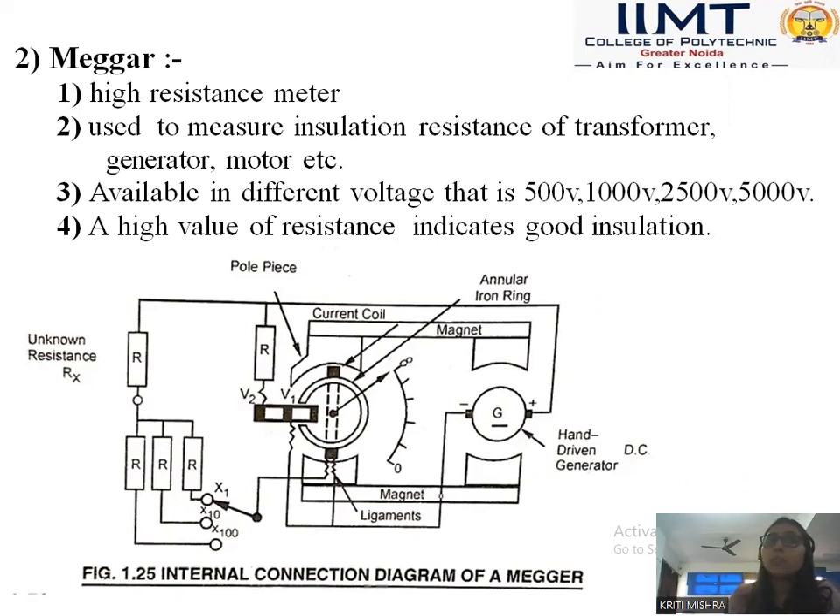So we are using a Megger for that. It is available in different voltages: 500 volts, 1000 volts, 2500 volts, and 5000 volts. A high value of resistance indicates good insulation — higher resistance provides very good insulation, as lower resistance is a very good conductor. Here we have a diagram of a Megger used for measurement of high resistance. This is the current coil magnet, and these instruments work on the principle of electromagnetic induction.